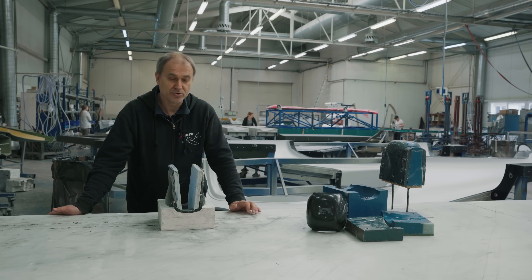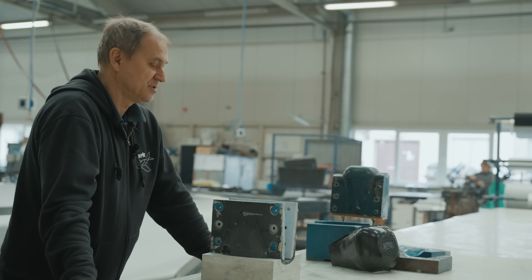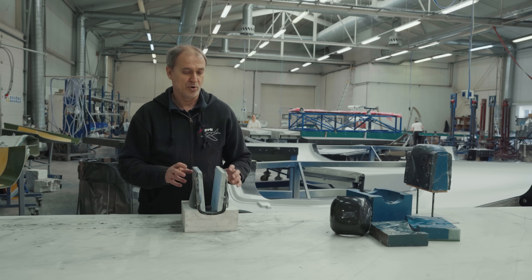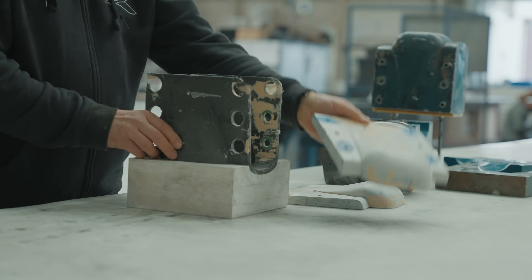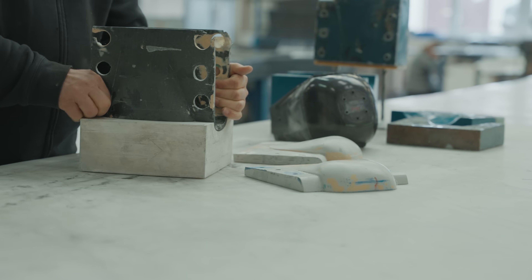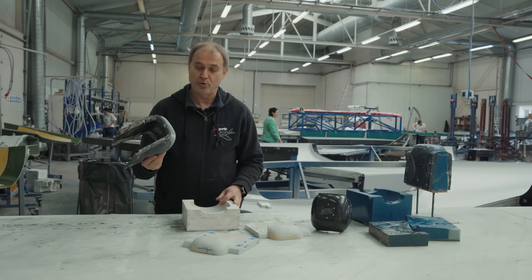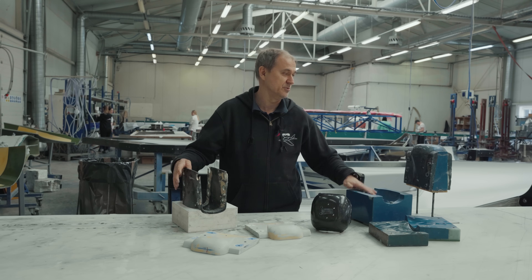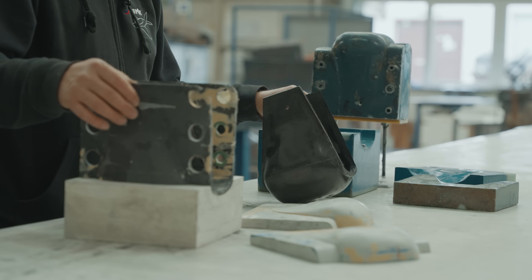We don't use 3D printing only for parts for serial aircraft — we also use it for tools, moulds, and master models. This is probably one of the biggest pieces of work we've made on a mould. This is the mould for the front fork. The part was printed from PLA, then we made a finish on it, the mould was assembled, and we produced the first masterpiece. From that masterpiece we finally produced the serial mould, which is composite and hard enough for serial production with metal inserts and so on.